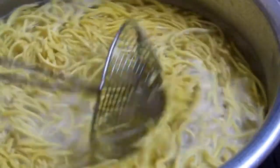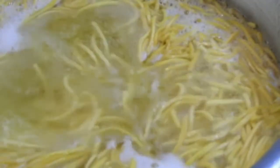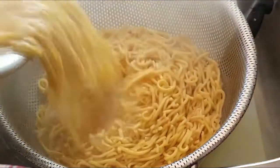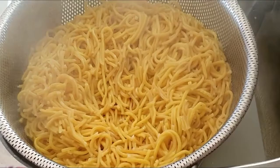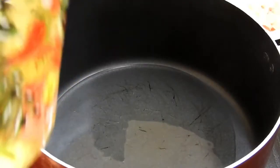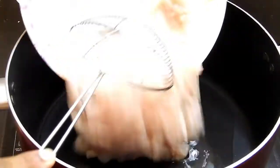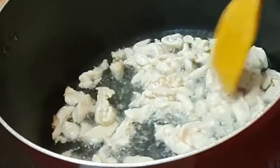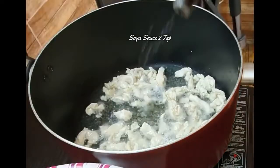Now I'm boiling water with oil and salt added to it. Once it comes to a boil I add the noodles, and once the noodles come to a boil I drain them. After draining, every two to three minutes I keep stirring the noodles so they don't become sticky or overcook — when they sit they tend to overcook, so just keep mixing.